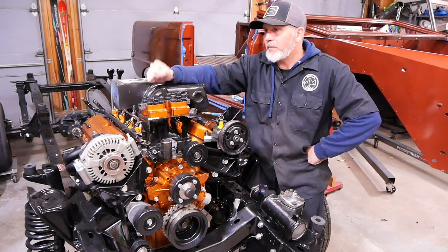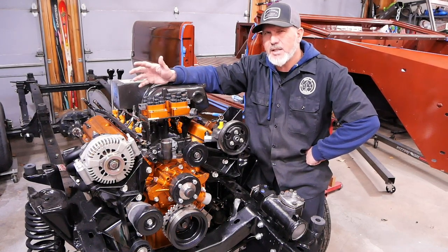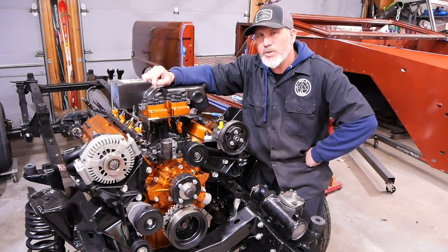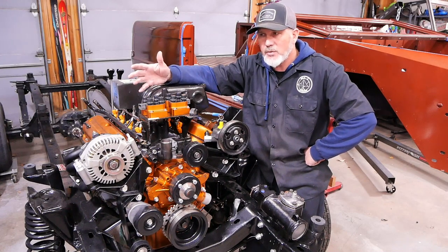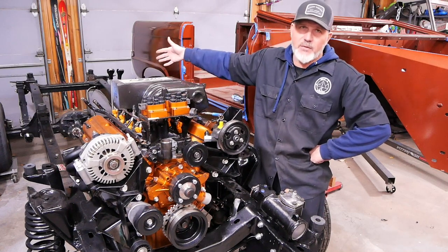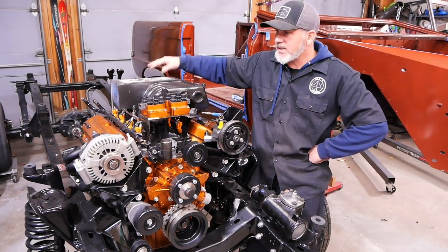Behind it we have the 4R70W — basically a stock build, but we put all new internals in it because it had some damaged clutches. I tested it on the bench with air and the clutches work great, so there's no reason this transmission wouldn't shift properly. Then we put the Dana 20, which came with it, and rebuilt that as well — it's basically a fresh build. Dana 20s are strong as an elephant. We also have a twin stick shifter kit that Matt gave us, which came from Tom's Bronco Parts. It shifts great.